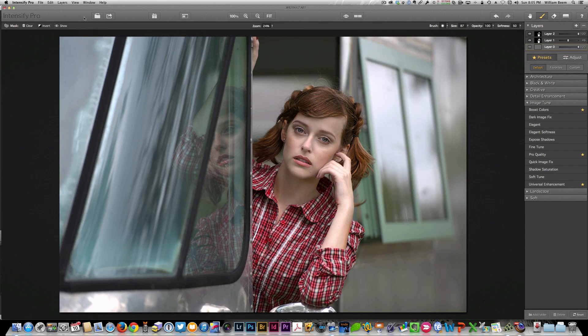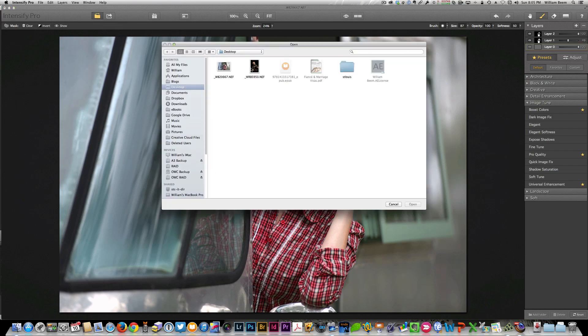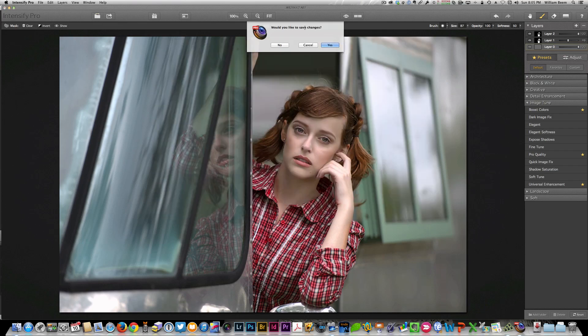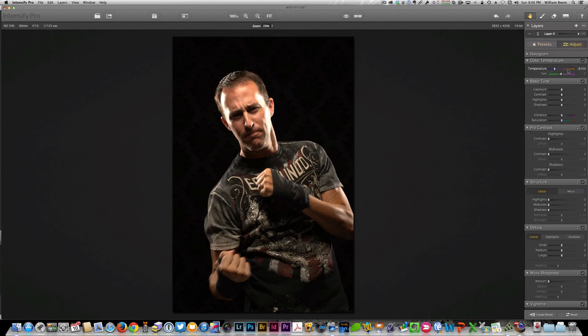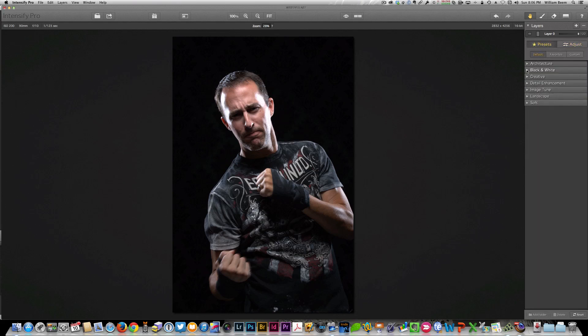Let's go back and take a look at a different image and see some of the things we can do, just playing around with some of the presets and adjustments. Instead of a female model this time, we've got a male model. You can see it's kind of a warm image, so the first thing I want to do is go over to my temperature controls and cool it down just a little bit — it was just a little too warm for my taste for what I want to do with this image. You've got fine control and wonderful controls up here, and one of the things I like about the presets is seeing just how quickly you can take care of things.